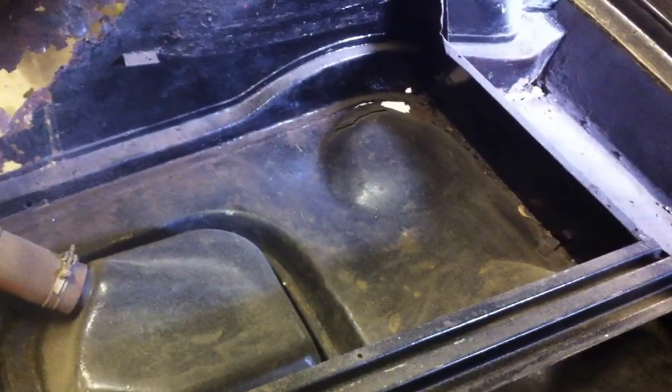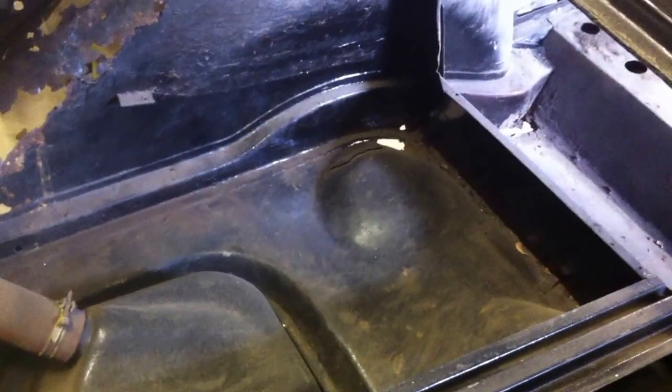Starting on the boot. The boot floor on the whole isn't too bad. Still need to take the petrol tank out there, but it shouldn't be too difficult. There's a bit of a hole there behind that cross member on the back floor. Maybe you can get repair panels for that — I'm not sure, maybe someone could tell me.